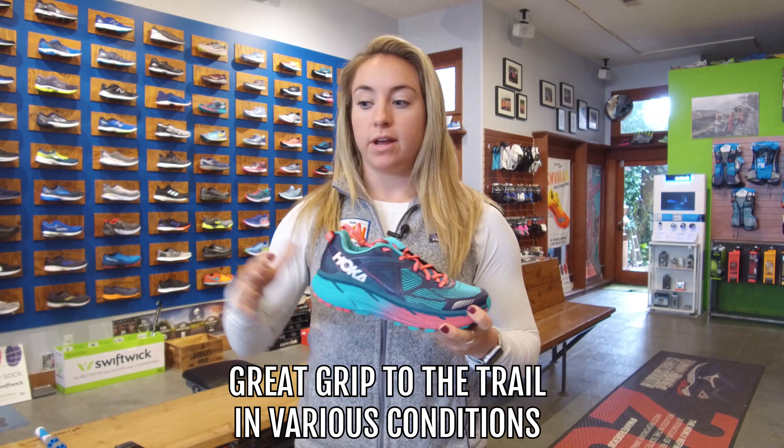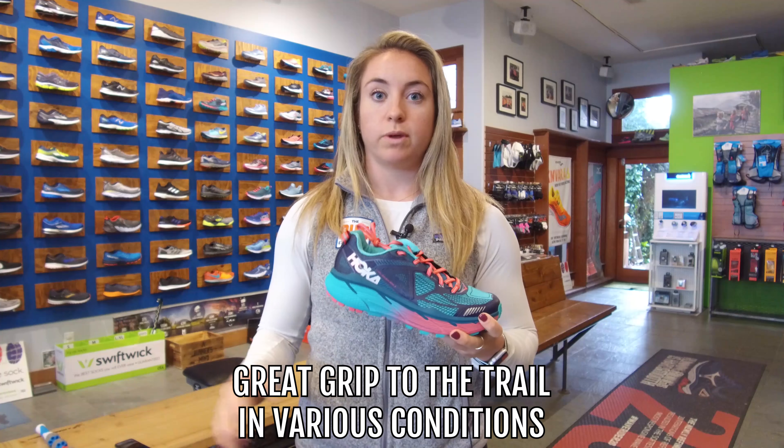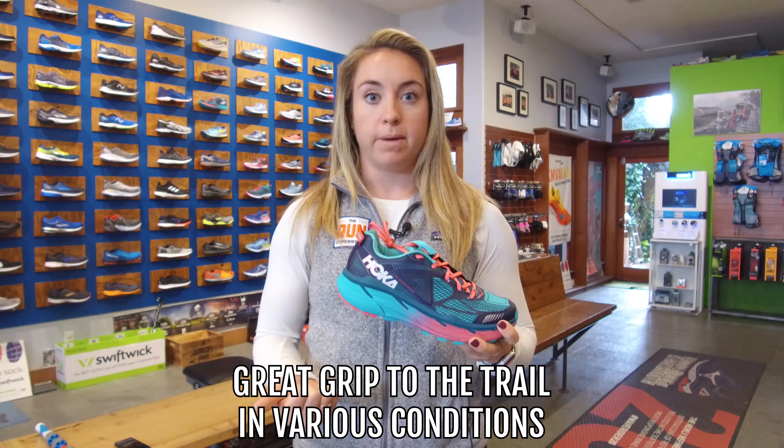Hey guys, I'm Holly from The Run Experience. Today I am reviewing the Hoka Challenger ATR3s. I've spent several months in this shoe and I've got all the specs on it for you — what I liked, what I didn't like. Let's get into it.